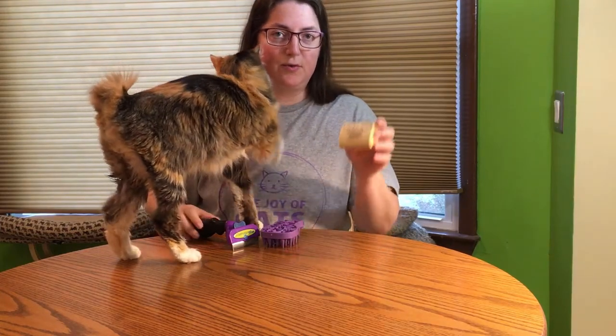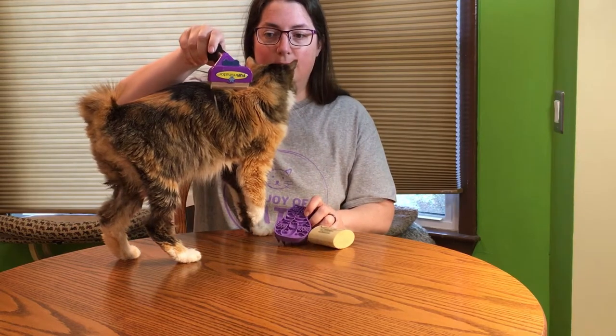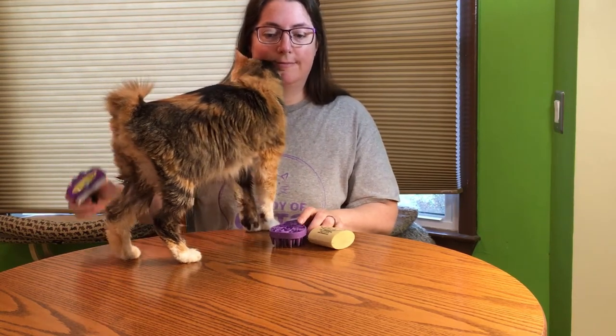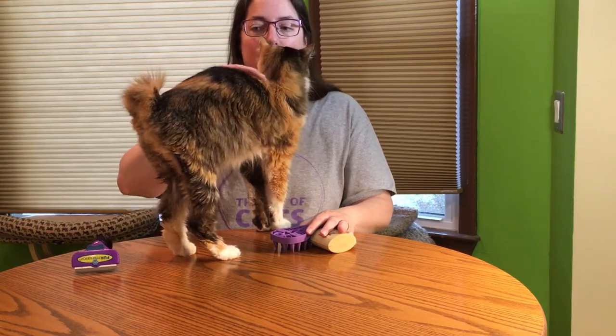Today I'm going to show you the Sleek Easy, Zoom Groom, and Furminator — all grooming tools for cats. My cats are short hair, so this demonstration will be on short hair cats.